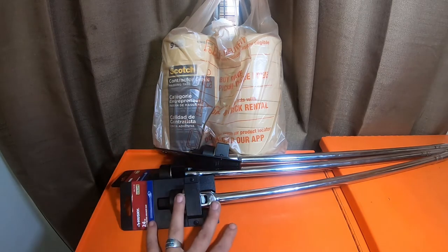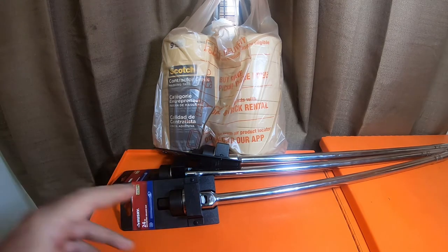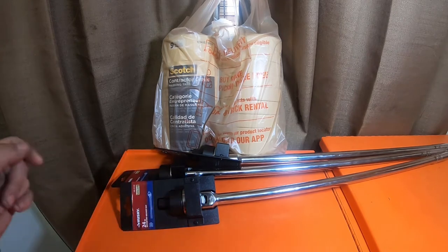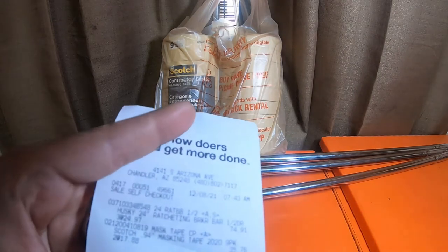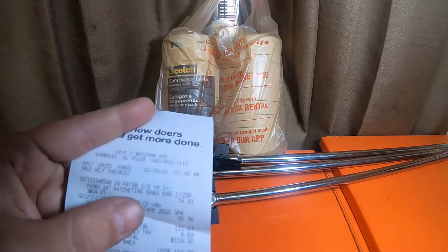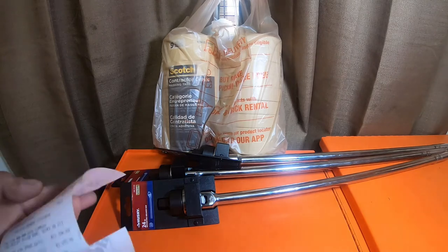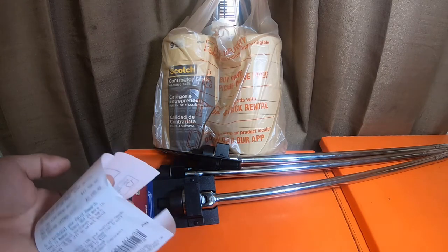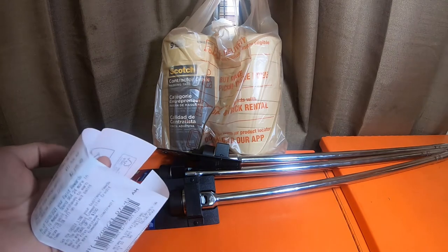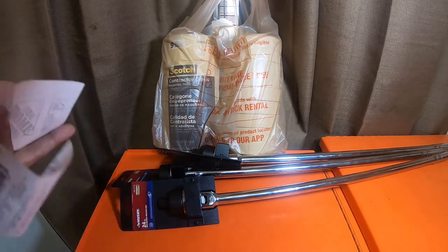These are the Husky 24-inch long ratcheting breaker bars. These are all half-inch. These guys are twenty-four dollars and ninety-seven cents a piece. I picked these up on December 8th, Wednesday, December 8th 2021. Today is December 9th, Thursday 2021.